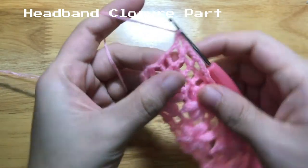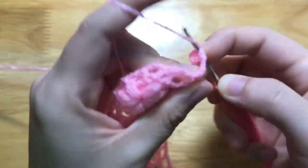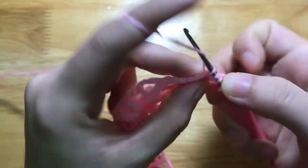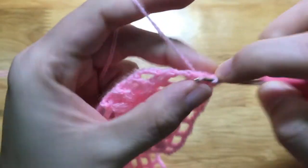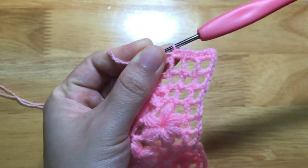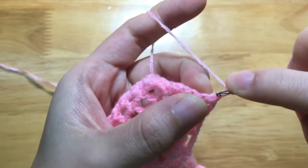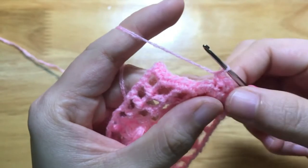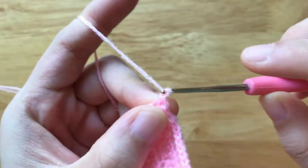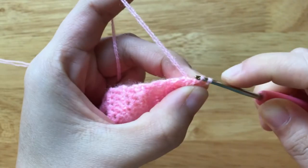Now we will start to make the closure part. Rotate from the right to the left. Make 2 chains, make 2 half double crochets to the chain space, skip the double crochet, make 2 half double crochets to the chain space. Repeat the pattern to the end of the row. To make the 2nd row, chain 2, make half double crochet to each half double crochet until the end of the row. We will make a total of 10 half double crochet rows. After having 10 half double crochet rows, chain 1, rotate, make slip stitches until we reach the headband body.